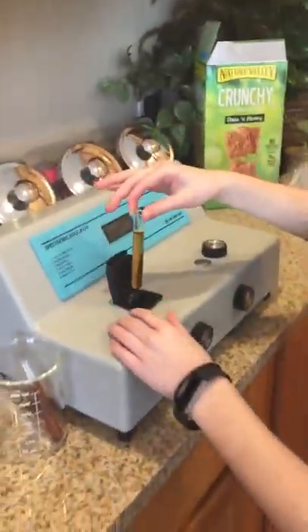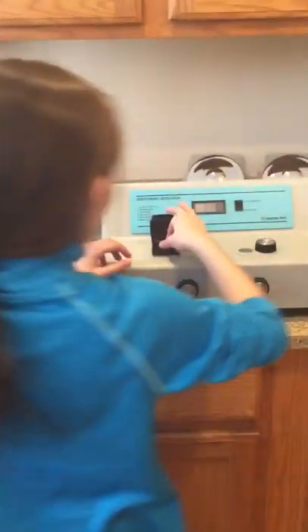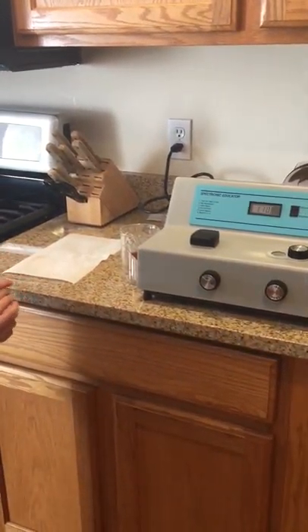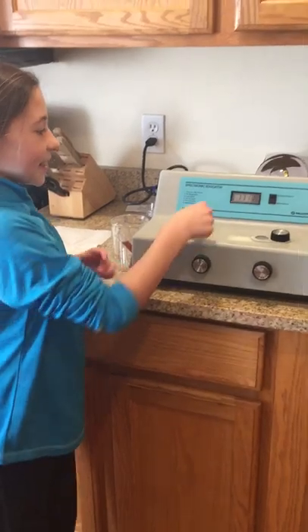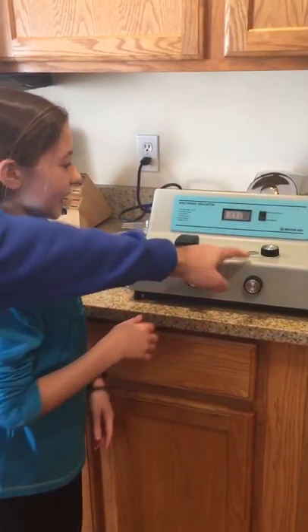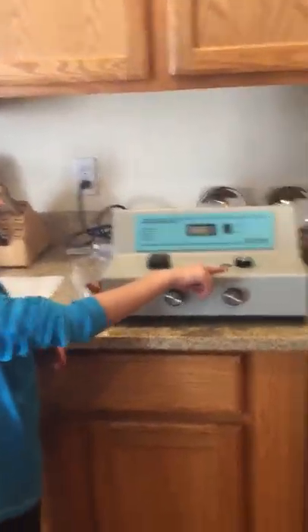And then you're going to bring it up from here. What are you putting it in? The spectrophotometer. And then you're going to see what it reads. So it keeps changing — it's just going to see how dark it is. So right now it's 1.11, and it's at 400 nanometers.